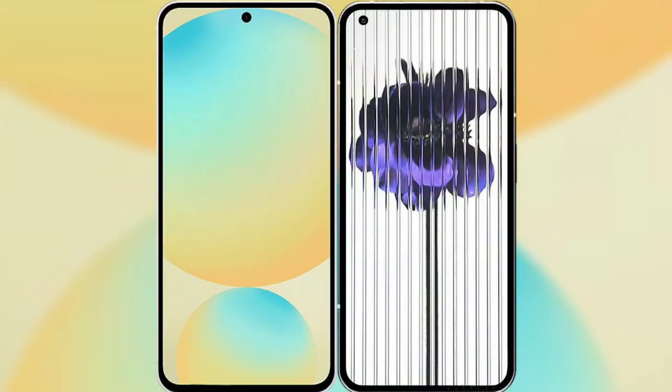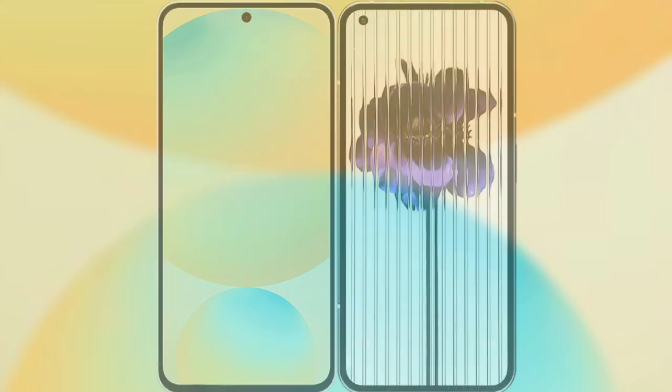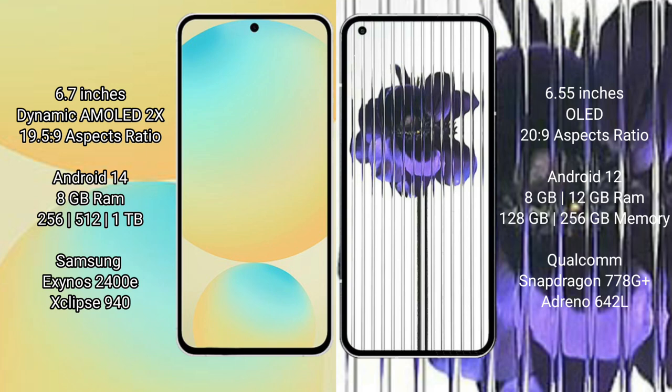I will compare the new Samsung Galaxy S24 FE with Nothing Phone 1. The Samsung Galaxy S24 FE features a 6.7-inch Dynamic AMOLED display, while the Nothing Phone 1 features a 6.55-inch OLED display.